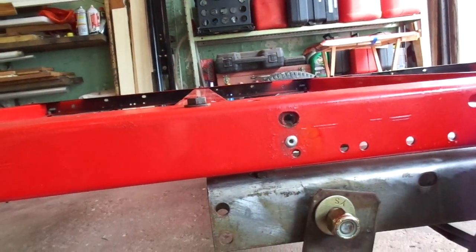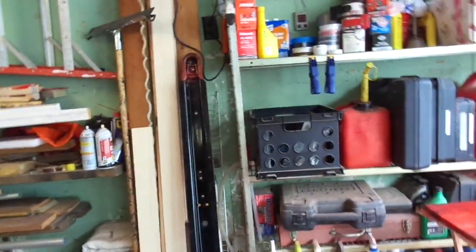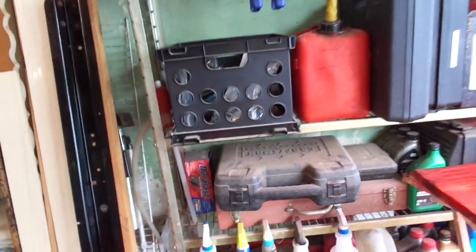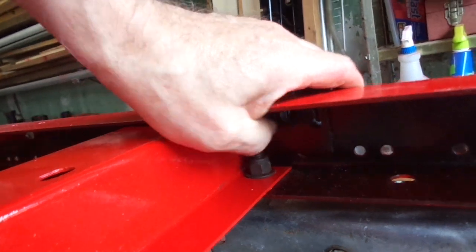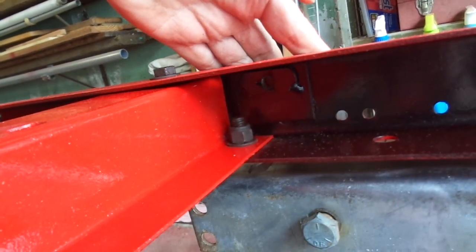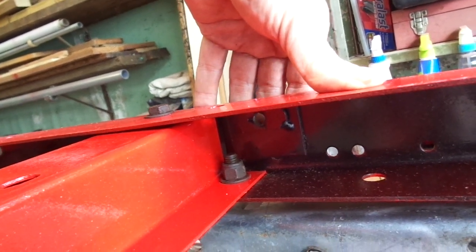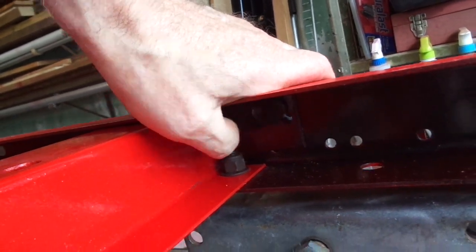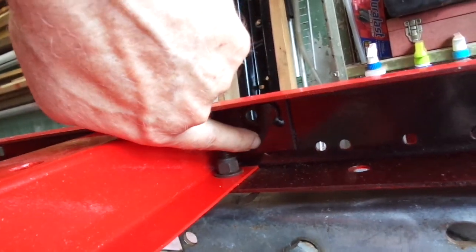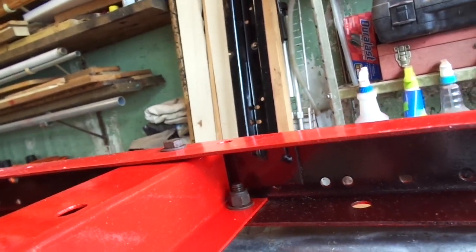Now that means this other side is pretty likely the same situation. It's holding for now, but it's not going to lose the piece while the trailer is operating since there'll be a bolt through it. But taking the bolt out to fold the trailer, there's going to be a day it pops loose. So I'm going to drill a small hole and put a rivet through it just to give it some extra support.